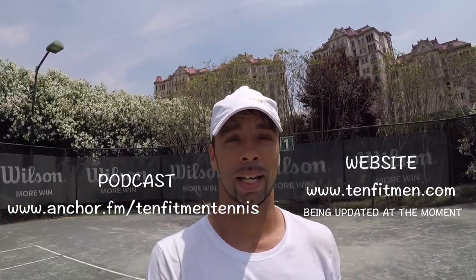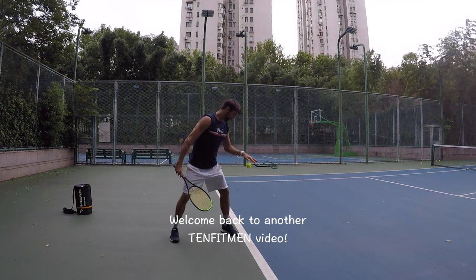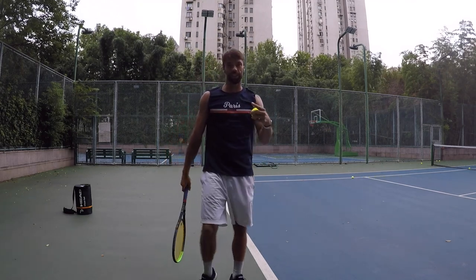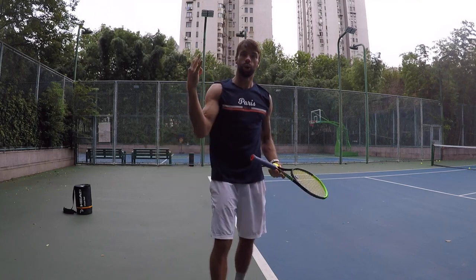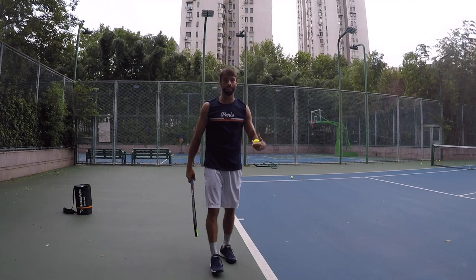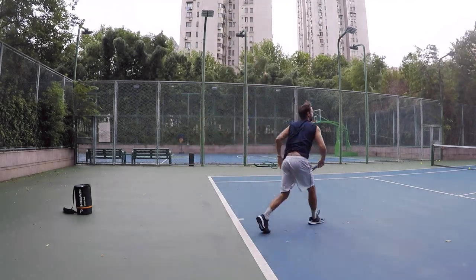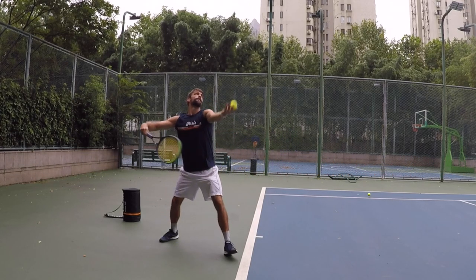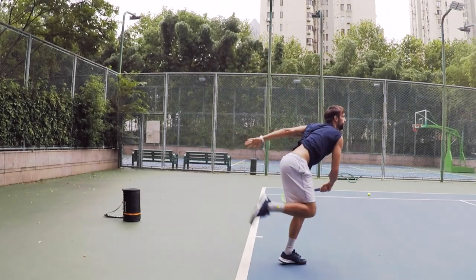Hi everyone, my name is Milan Krnjetin from Serbia. I'm founder of 10 Fitmen and I'm a professional tennis player and coach. Welcome back to another 10 Fitmen video. Today I'm going to show you the three most common mistakes on the serve, and hopefully you'll get an idea how to fix it and turn it into something better. Let's go.